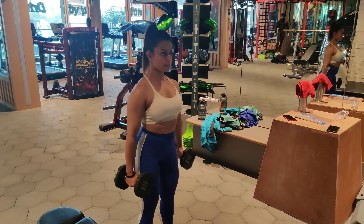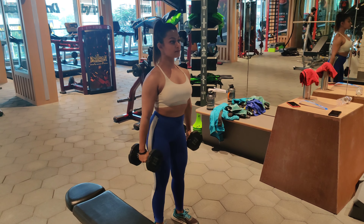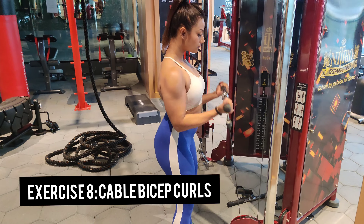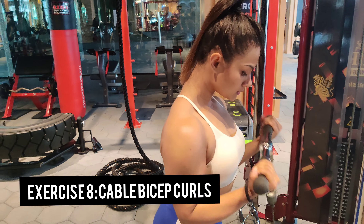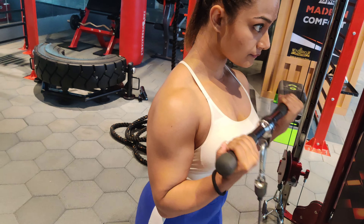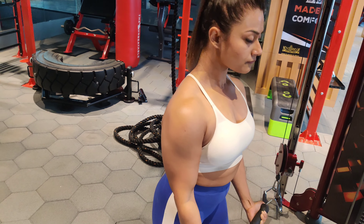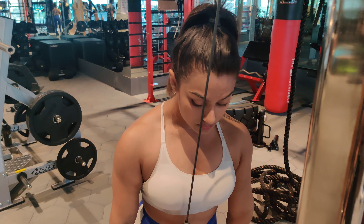Do not swing the weights when you are coming down; instead, focus on the weight and control it all the way down from both sides. Our next exercise is cable bicep curls. You can also do barbell or dumbbell bicep curls, but I prefer the cable machine because it provides resistance in both directions — you have to control the weight all the way from the pull to coming back down.